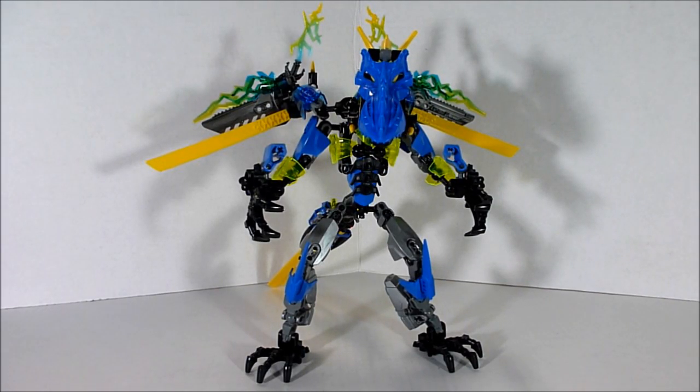Hey there guys, the Boulder Boulder here, and today I'm going to be showing you another bioformer from Dr. Scorpion X. This is Dragonic Surge — an alternate combination of Surge and Dragon Bolt. This is another really cool one, maybe even a little bit cooler than the other one in some ways. First I'll show you what it looks like in dragon mode, and then surge mode in a little bit.